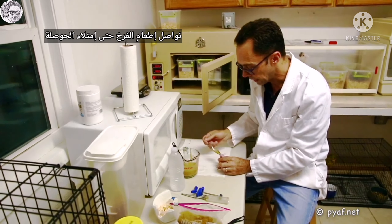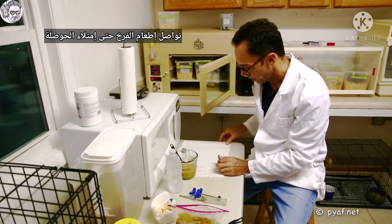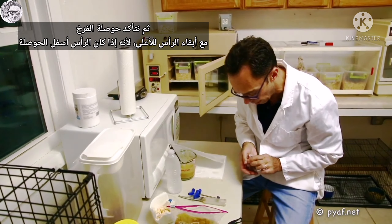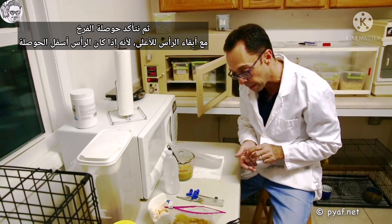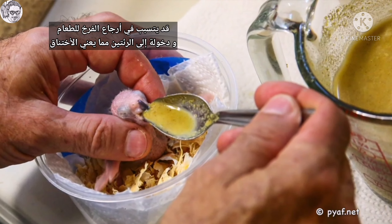You continue to feed until the baby's crop is full. You then wipe it — you don't need to use water. Then you look at the baby's crop. Always keep the head high, because if the head is below the crop, the baby can aspirate, which means they will absorb food into the lungs and perish.